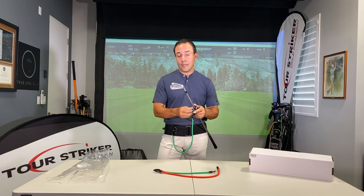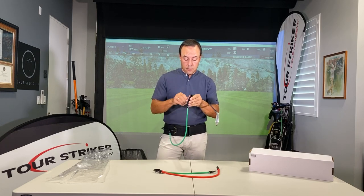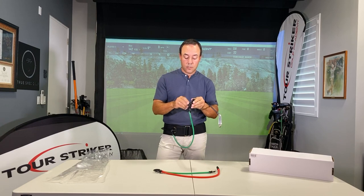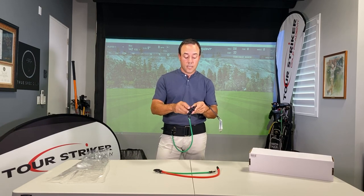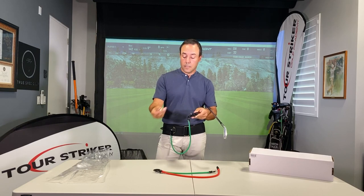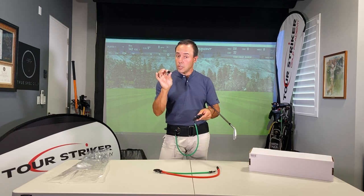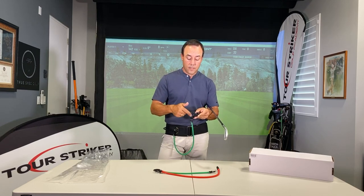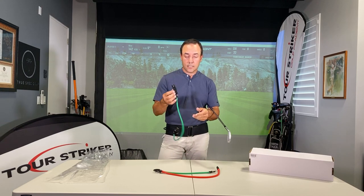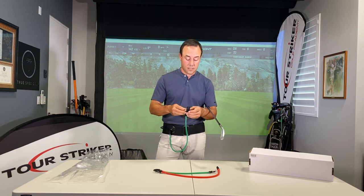Now when you take your connector off, you're going to unscrew the nut. What some people do is they unscrew it, leave it dangling around, and it bounces around in a cart — and guess what happens? It comes right off and they lose this piece. They're going to call us and we will charge you to send you another one. So be mindful to keep this on here lightly so that it doesn't spin itself off and get lost in the grass.